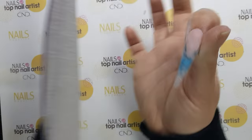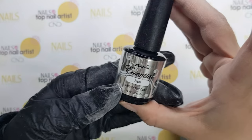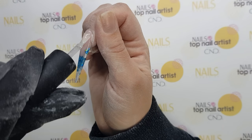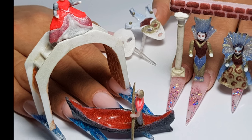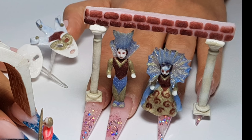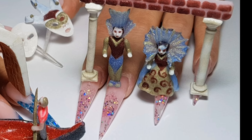Use the NSI Endurance file to shape your nail. When you finish, seal it with top coat. This is my final design — you can see my 3D Venice Carnival across 10 nails. Hope you will like it. Bye bye!